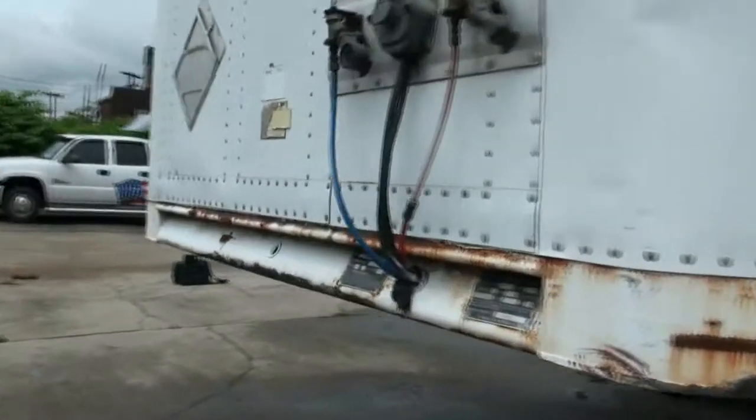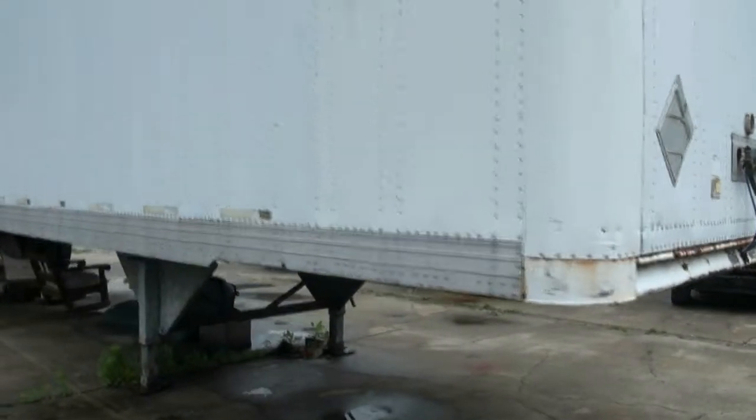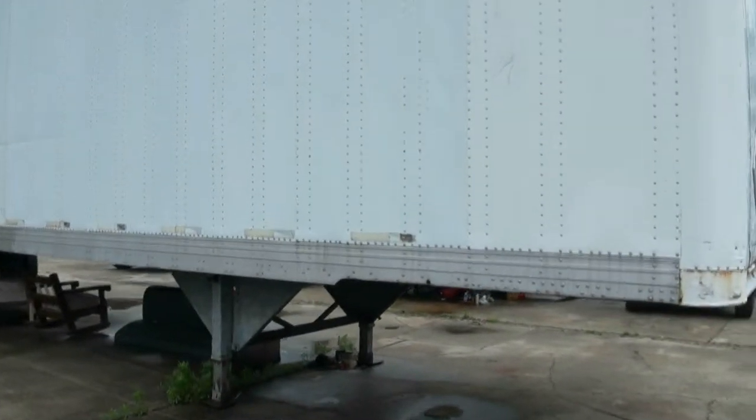Currently it just has a little storage in it — just need to move this, ready for the open road. Standard box here on this 40-foot.